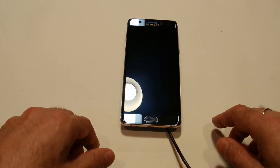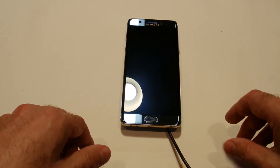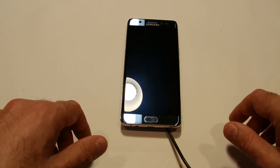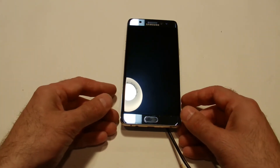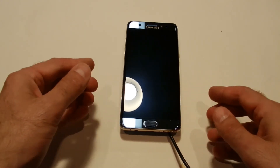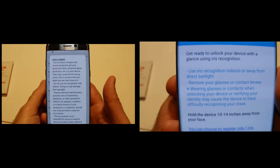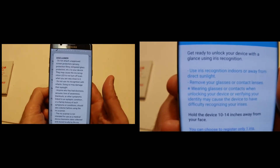Charging via USB-C runs at about 1% per minute with the phone on, and much quicker with the phone off. For battery life, with very heavy usage I'd see about 20–25% remaining at end of day, and with normal usage around 40–50% — not bad at all.